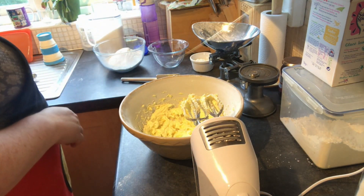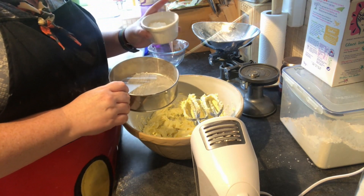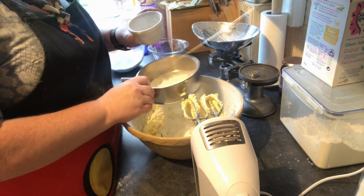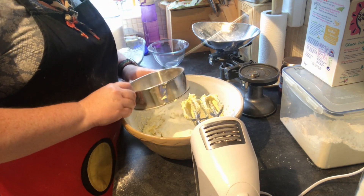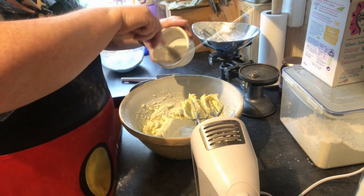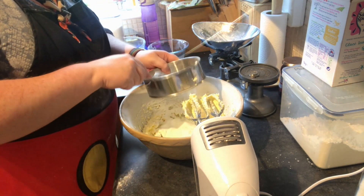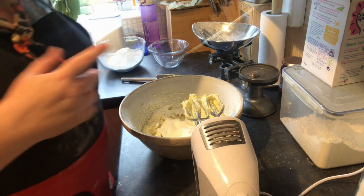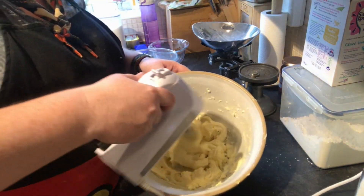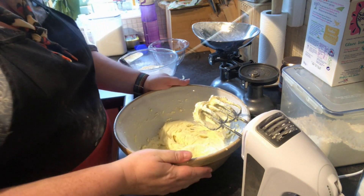The next ingredient — and again we're going to need our sieve — is cornflour. Cornflour helps to give the shortbread that really smooth texture, and we're going to need 30 grams of that. Sift it in, making sure we don't have any lumps. Then we're going to use our whisk and mix that in. So now my cornflour is all stirred in.